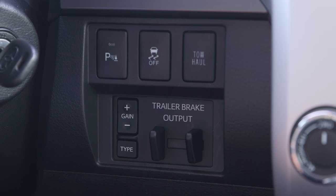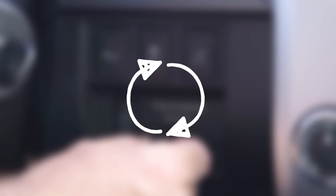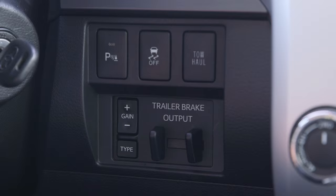Apply the trailer brakes fully using the manual trailer brake output slider. This process should be repeated, adjusting the gain up or down using the plus or minus buttons until the trailer wheels are on the verge of lock-up upon full application.